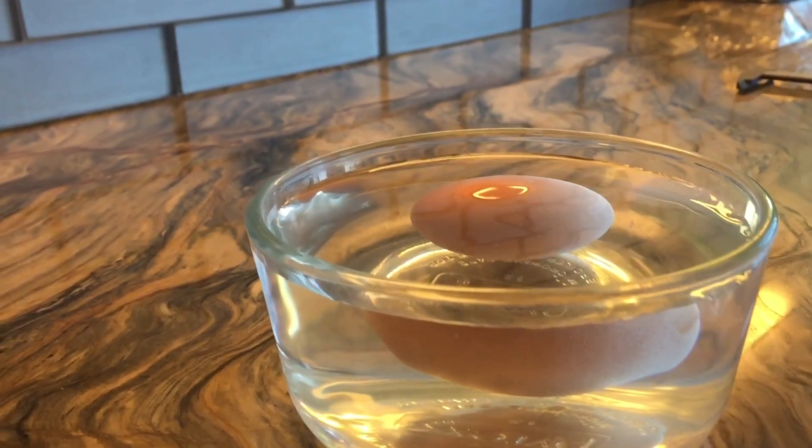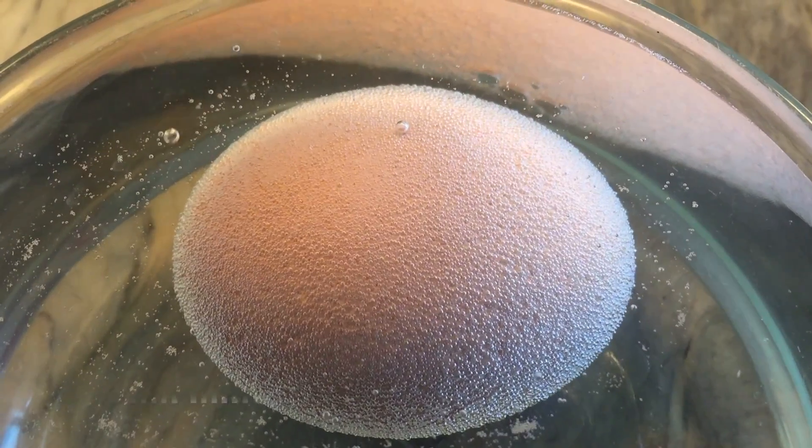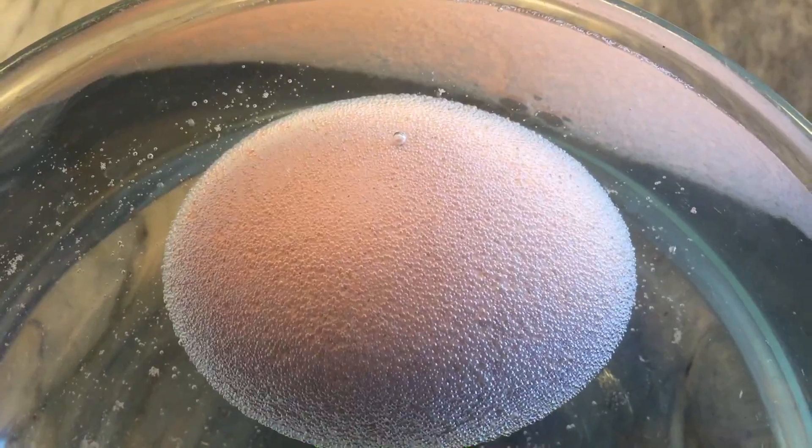Immediately you can see some things happening — you can see all those little bubbles forming on the outside of the egg. Within a few minutes these bubbles are enormous, you can see them coming off the egg, so you know that exciting things are happening.